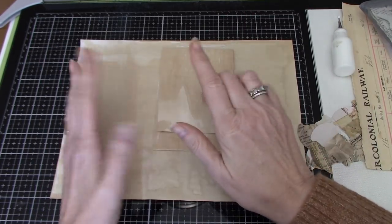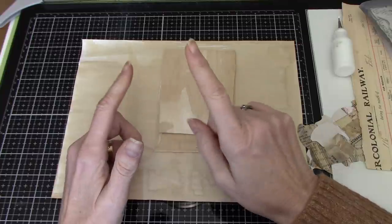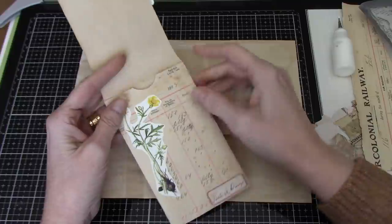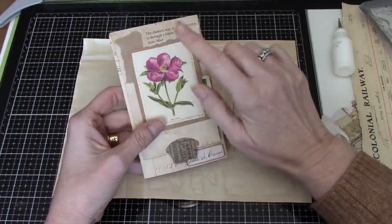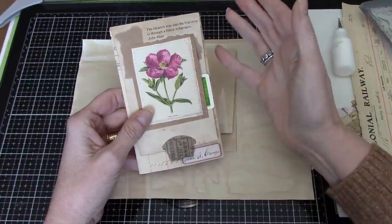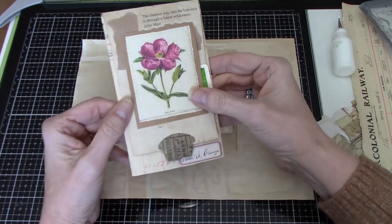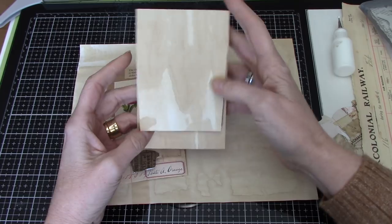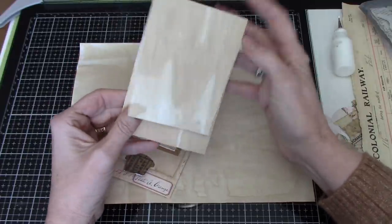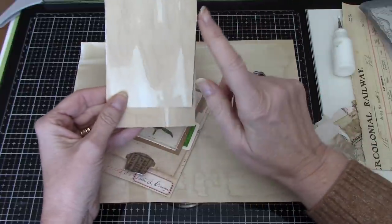Hi guys, it's Wendy. I'm back again. Thank you so much for all the wonderful comments about my video where I was decorating some jeweler's notebooks. I sourced these at Janine's shop, J9 Crafts on Etsy, and I saw that she ran out, so I thought this could be a one-page project if I could try and figure it out.